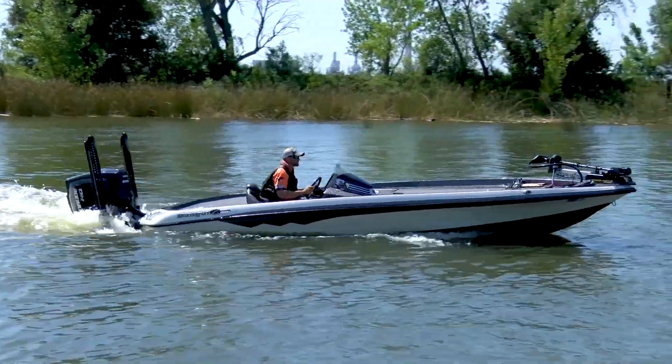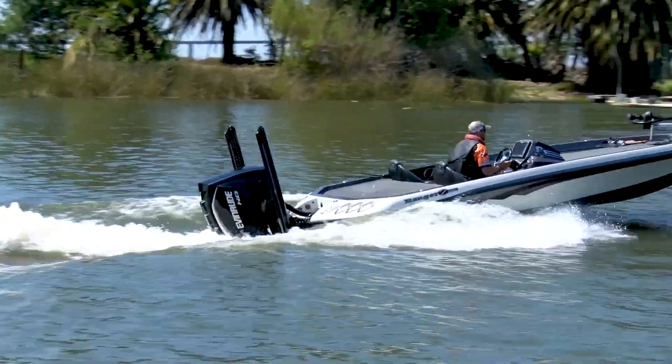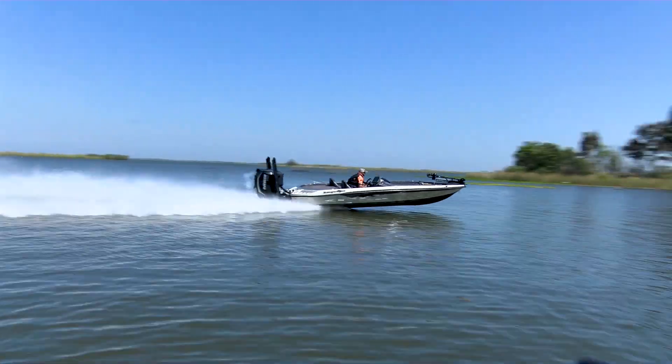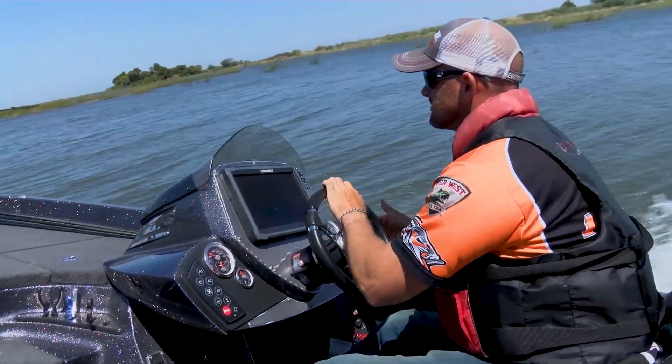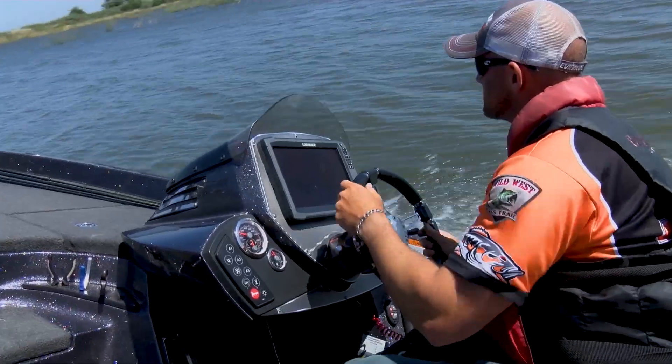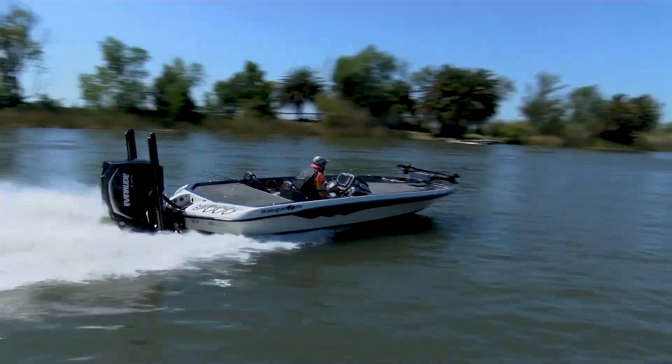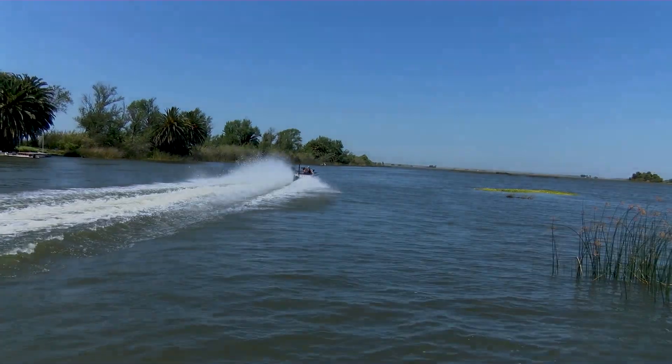Evan Rude Pro Bryant Smith here. I want to talk about two key features of the G2 that helped me as a tournament angler immensely. The first: low end torque. I like to bounce around from spot to spot — I get up on pad quicker with this motor. I take less time, that means more fishing time. The second: power steering. It's so much fun to drive. Trimmed out, doesn't matter — there's no resistance. It's awesome. If you haven't tried one, take one out for a test ride. I know you'll be impressed.